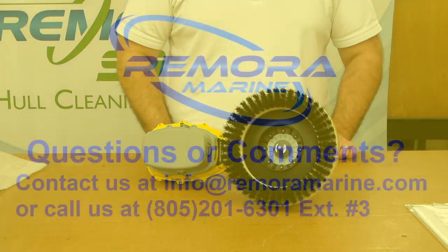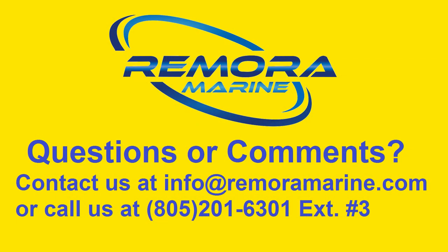Thanks for watching our quick start video. If you have questions or comments, contact us with the information shown on the screen.